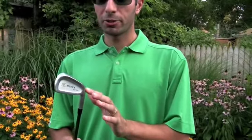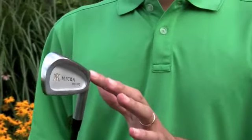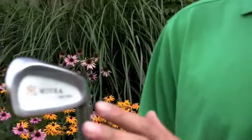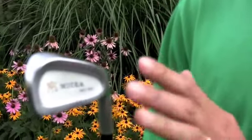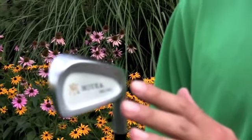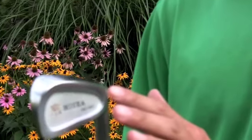Miura forged irons are handcrafted irons and wedges made in Himeji, Japan by master craftsman Katsuhiro Miura. What makes these clubs so unique is that they actually utilize a 14-part step forging process that makes them some of the most incredible feeling forged clubs that you've ever used.